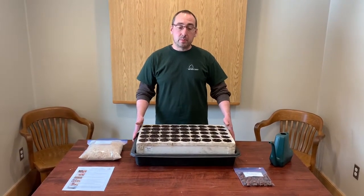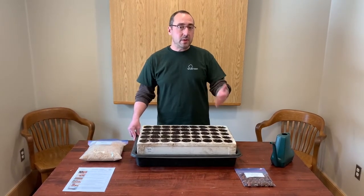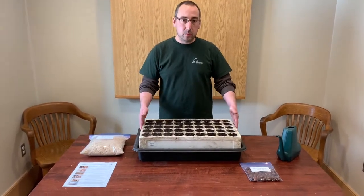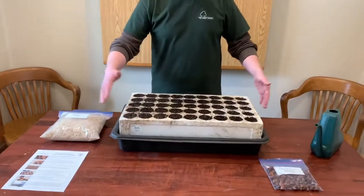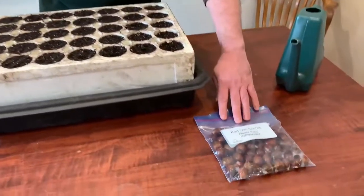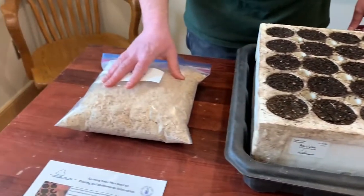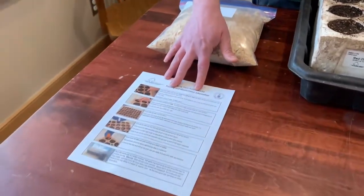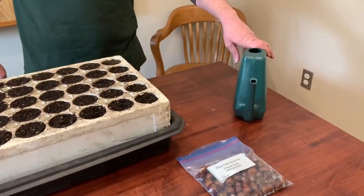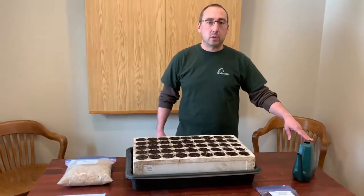Before we do that, I want to talk about everything you see in front of me, because everything you see should be everything that you need to plant your seeds. You will have received a styrofoam block that's labeled, a tray, a bag of 45 red oak acorns, a bag of mulch, and an instruction sheet. We also have some water — we're going to need that for later. You can use whatever you happen to have in your classroom.